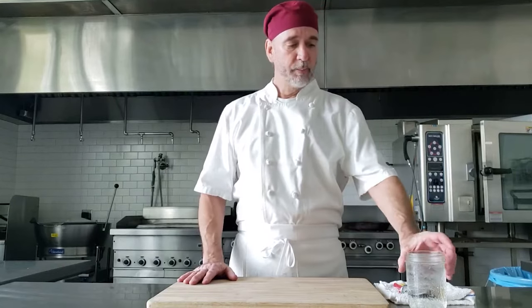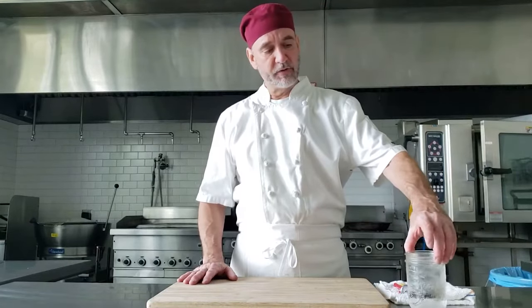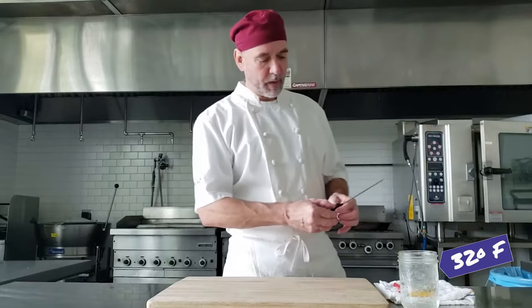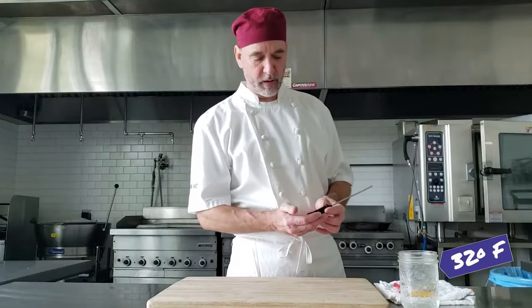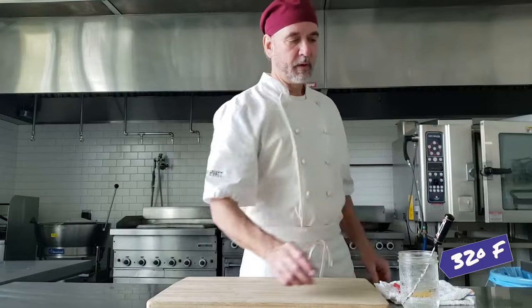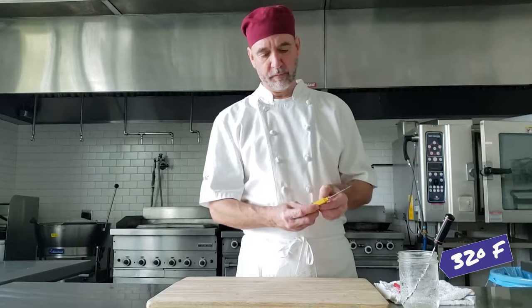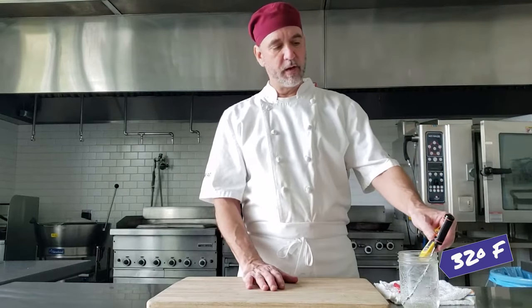We've got some thermometers — check your thermometers, that's really important to start with. The easiest way to check is to get yourself a glass of ice water. You know where that's supposed to be — it's supposed to be right at 32°F. Digital thermometers should calibrate themselves, so we're just going to click that on, room temp, and pop it down in there. There are a couple of different digital ones, all different types.